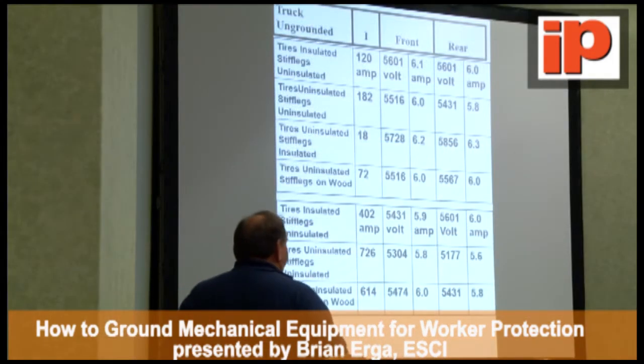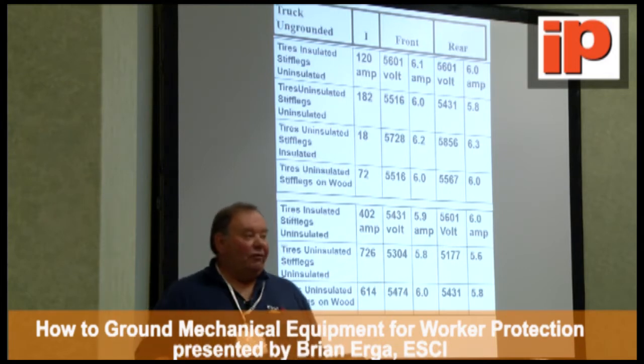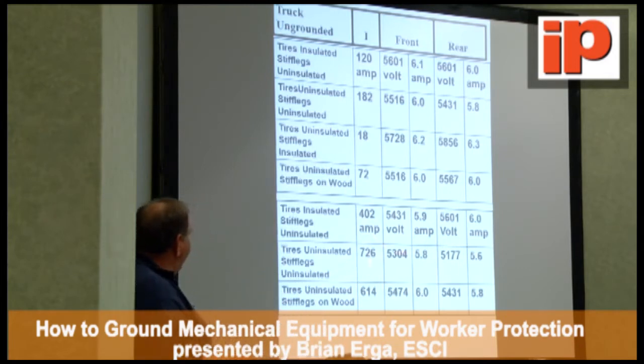What we found was that the temporary ground rod is basically worthless for man protection. You might pick up your relays in time, but for man protection, it's not going to do anything for you.